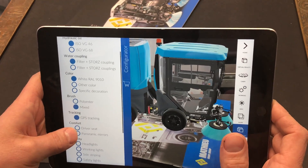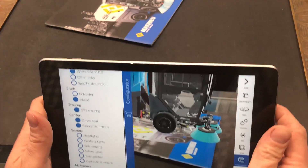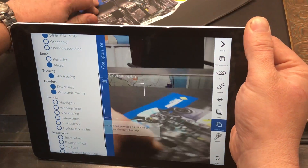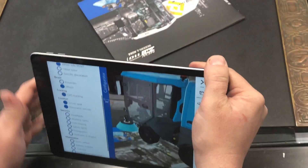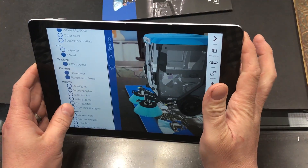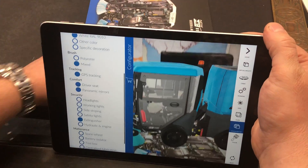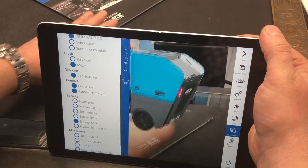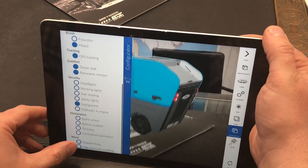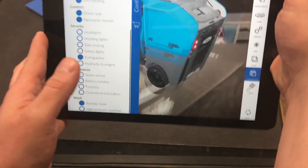You can choose a GPS tracking system and the air ride driver seat. For instance, you can add the fire extinguisher — you hit fire extinguisher and a little fire extinguisher pops up inside the machine. If you want a catch basin tube called the wandering hose, you click on it and boom, it pops up right there.